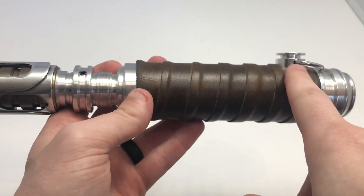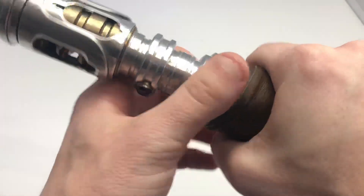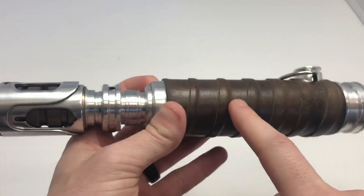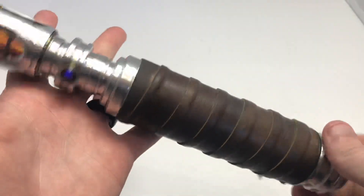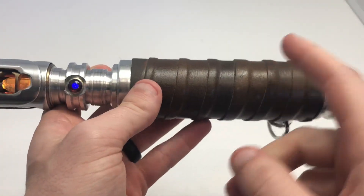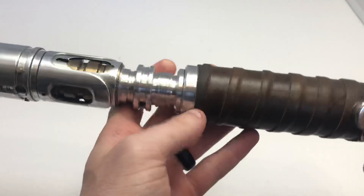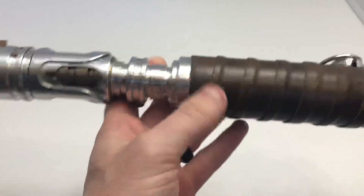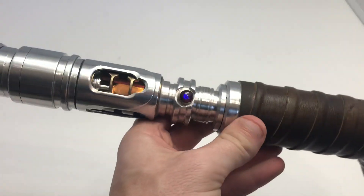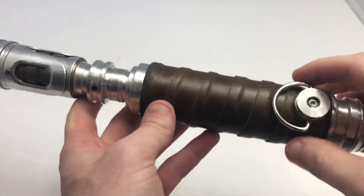Then I bought a Custom Saber Shop blank piece handle cover, which I had Joss Rose put an awesome brown leather wrap on. Originally it was shorter and it had a black leather wrap. To me, it didn't feel Old Republic-ish — more Sith-y, or on the Sith side of the spectrum — and this hilt is supposed to be kind of in between.